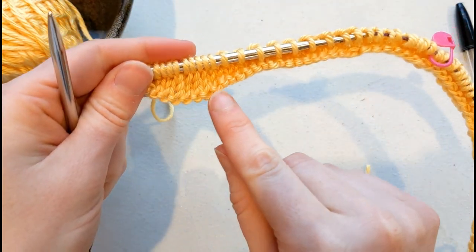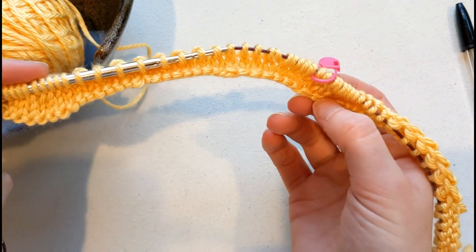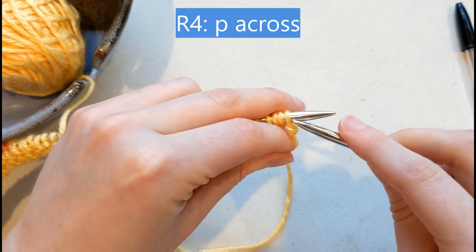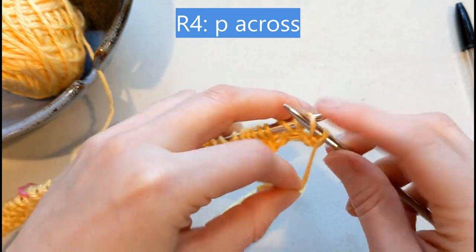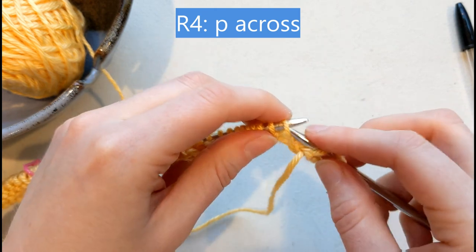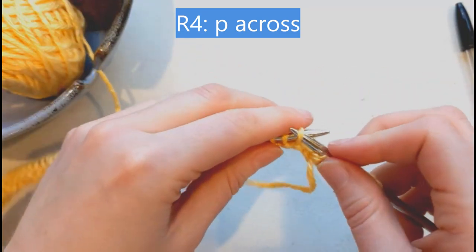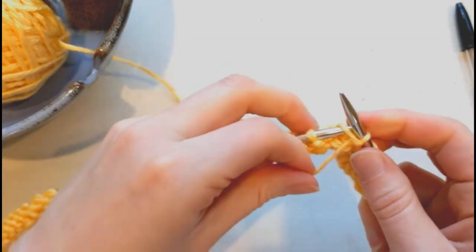You can already start to see the curves beginning to form within the pattern. Turn your work and do row four: purl every stitch all the way across. You do need to be a little bit careful on this row — make sure that you don't accidentally drop any of those yarn over stitches, as those are the easiest ones to drop because they're pretty loose on the needles.